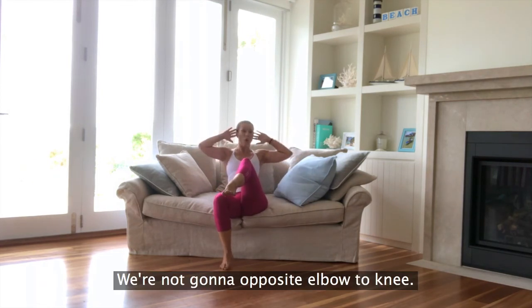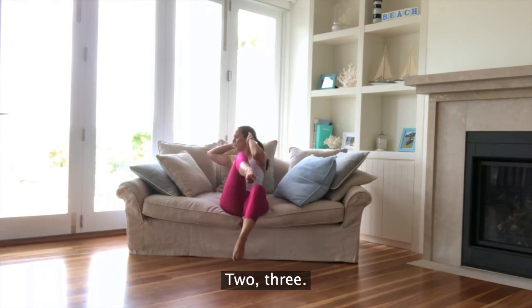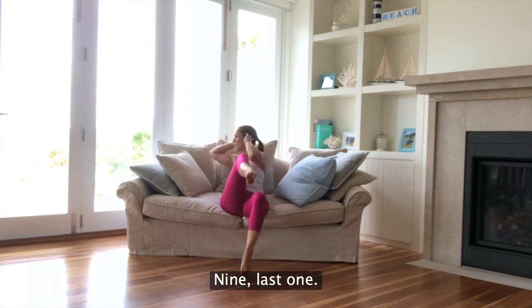Hold it here — we're going to go opposite elbow to knee. Rotating using our obliques. Last one, ten.